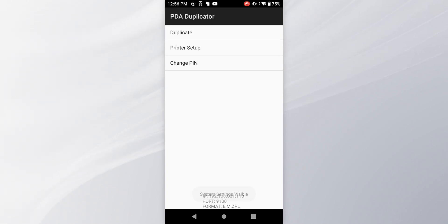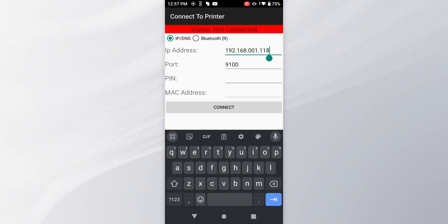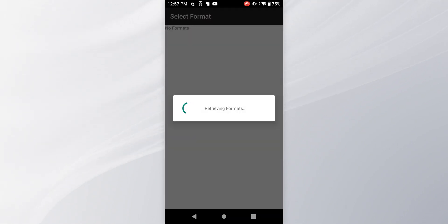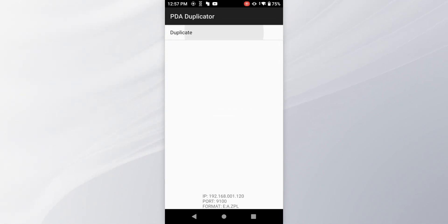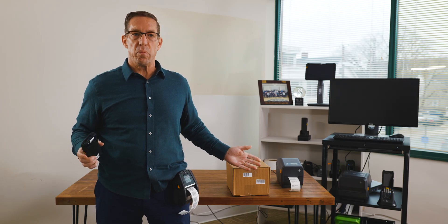Going into printer setup, you do need to know the IP address of the new printer. Once I plug in the new IP address — another layer with password protection — we say Connect. We're now connecting to the printer on my belt. Once connected, we select the right template that we want to print from, say OK, and hit Duplicate. Just like you saw before, it's that fast and that simple.